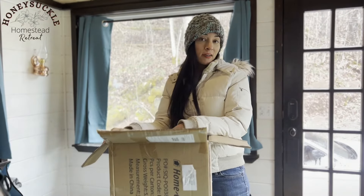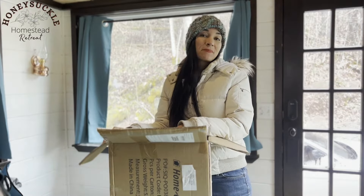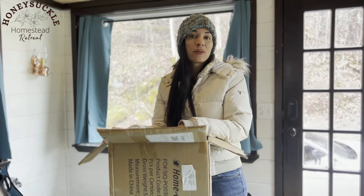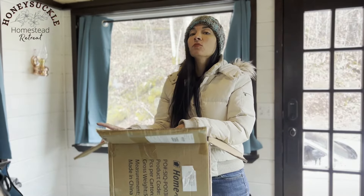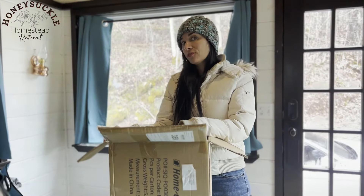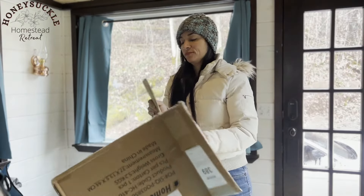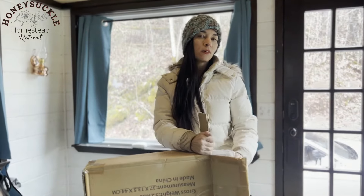If you're wondering why I have a hat on and a coat on inside, it is pretty cold in here — about 40 degrees. I do have the fire going, but I'm learning that it takes a few hours to significantly warm up inside, especially when it's 25 degrees outside. No snow though — it snowed the day before I got here.